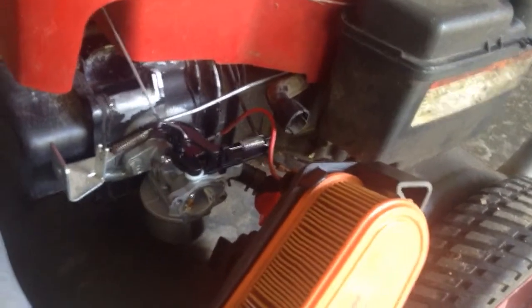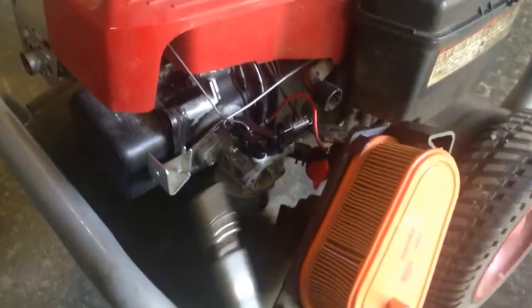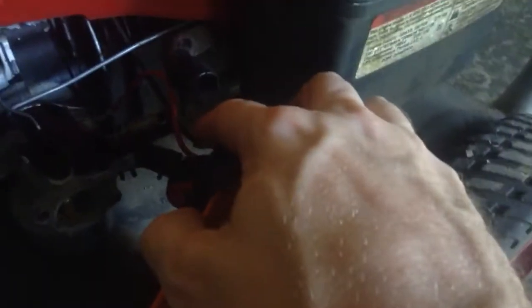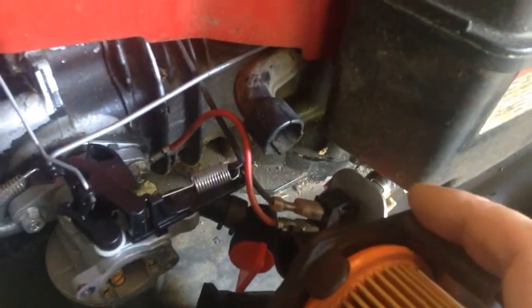You'll need an eight millimeter socket to take these two shoulder screws off the air cleaner, and then the same size socket again for the two carburetor screws. Also keep in mind — they use backwards wire colors here; they're using the red wire for ground on one of the screws that holds the carburetor on. Just keep that in mind for whatever that's worth. Other than that it was pretty straightforward, same old same old.